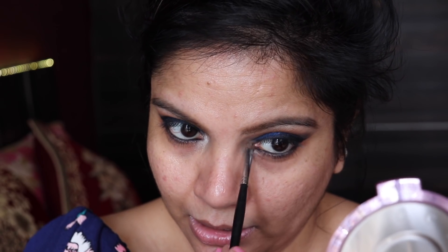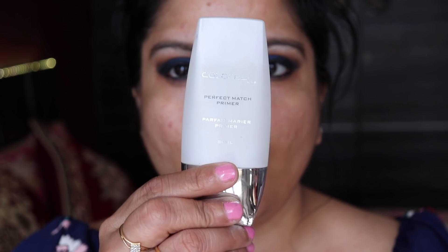For the pores, I'm going to use the Colorbar Perfect Match Primer. I have a lot of them here and this is a great primer just for the pores. I apply it and instantly it blurs out the skin pores and makes the skin look really nice.